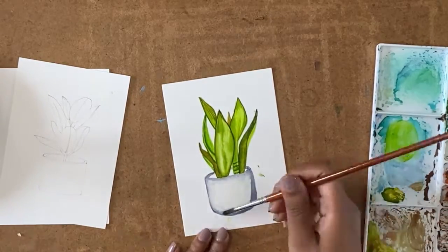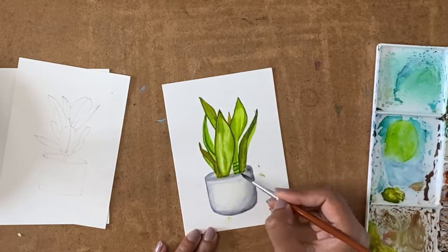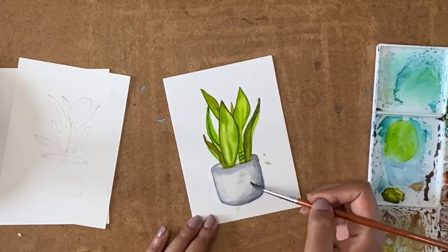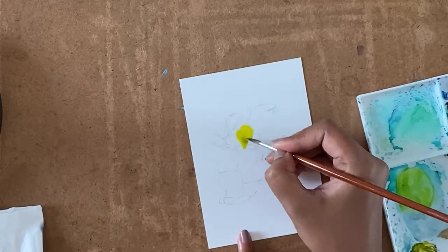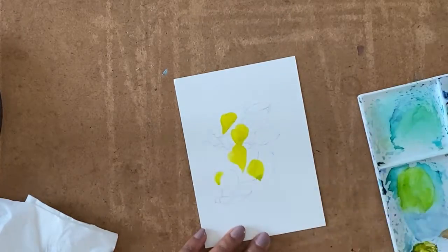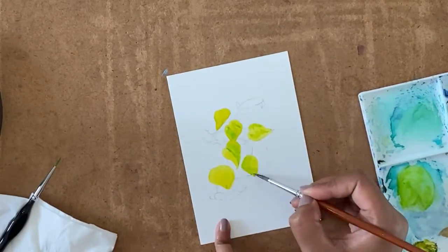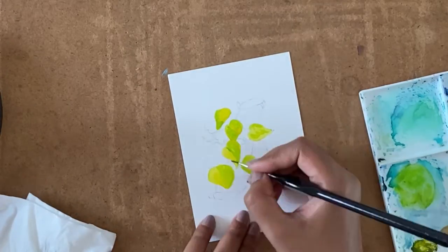We do not have any hard edges, so that is the snake plant done. Next we move on to the money plant or pothos plant. Here also I'm starting with a similar yellowish green color as the base coat, then I start applying darker tones on the leaf.